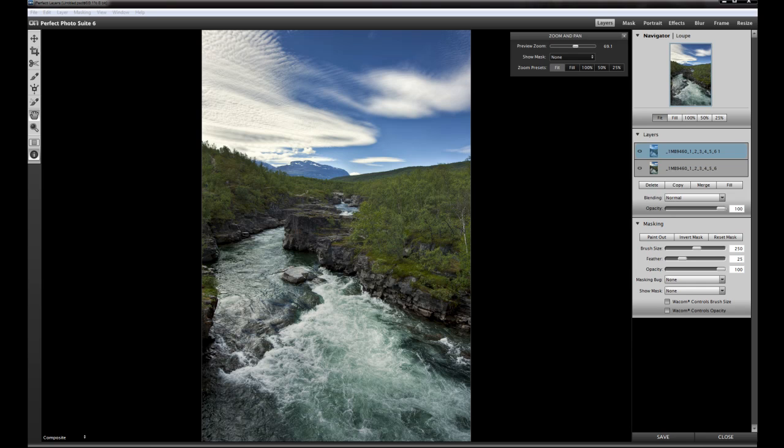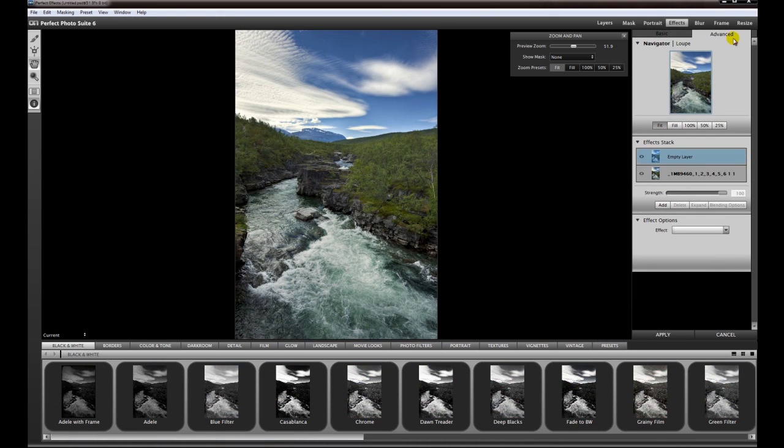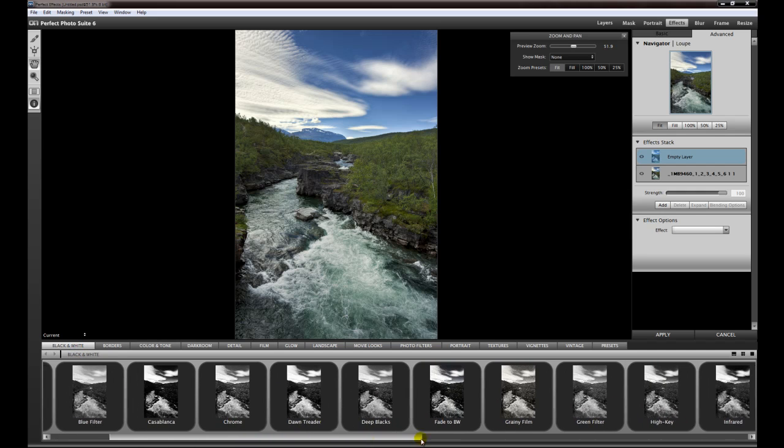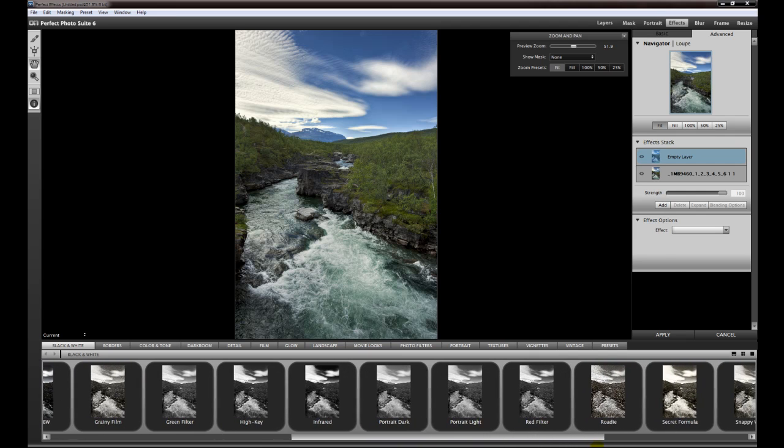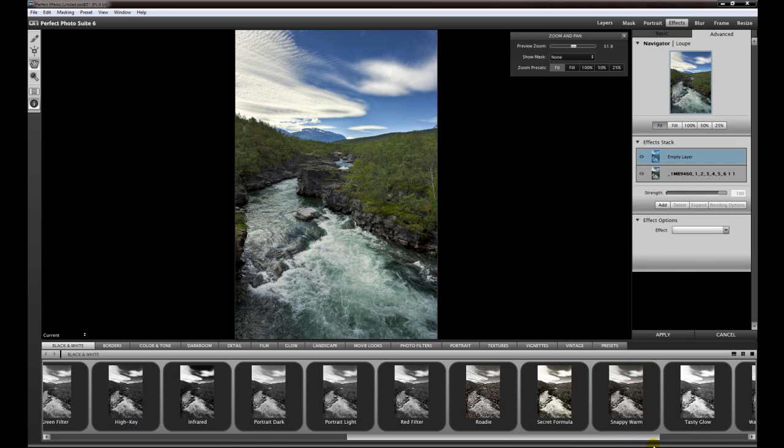I started my photography back in the film days with black and white, mostly Ilford films, and this is what I show you today. I already copied this layer to a second layer so we can directly go into Perfect Effects. In Perfect Effects we have the black and white presets down here, and for this image I choose a filter that is nearly the same filter you had back in the film days in front of your lens. For this kind of photography I often use this red filter.